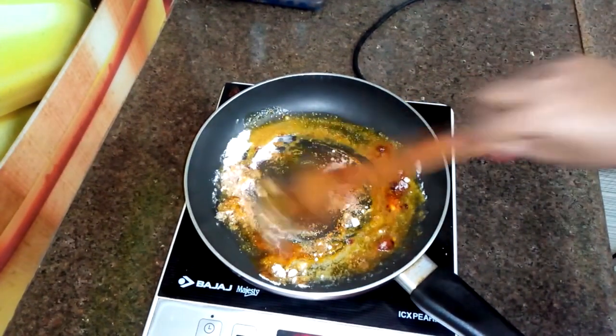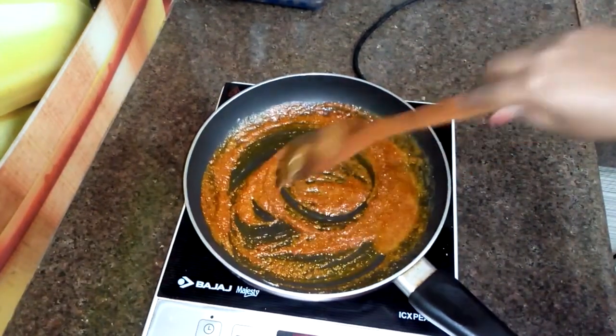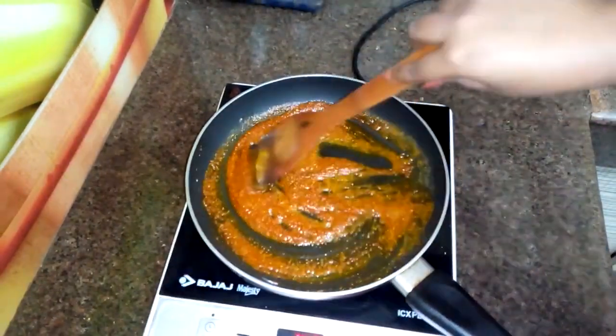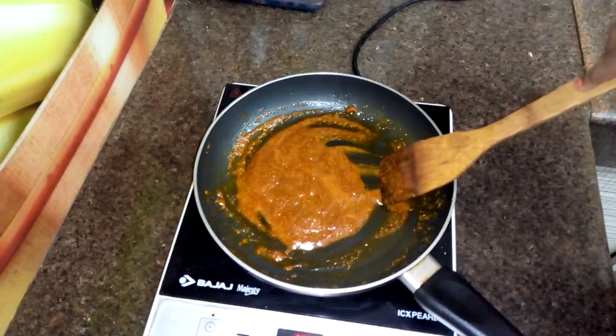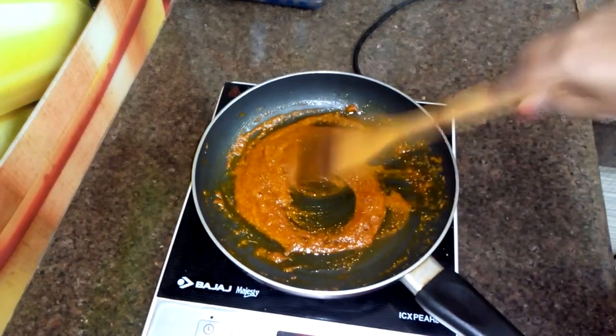We will fry it well on a very low gas flame for 3-4 minutes. After 3-4 minutes the masala will be well cooked. They are well fried.